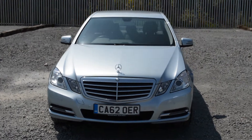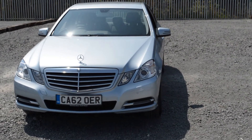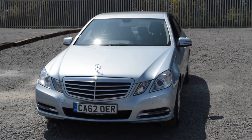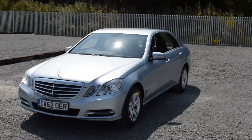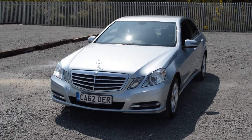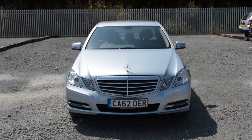Welcome to Wessex Garages on Penarth Road in Cardiff. Here today we have a Mercedes E-Class E200 SE on a 2012 registration plate in silver. It's a 1.8 litre petrol engine with an automatic gearbox. There are some great features, so let me show you around. If you'd like to book a test drive, visit www.wessexgarages.co.uk or pop in store at 289 Penarth Road in Cardiff.